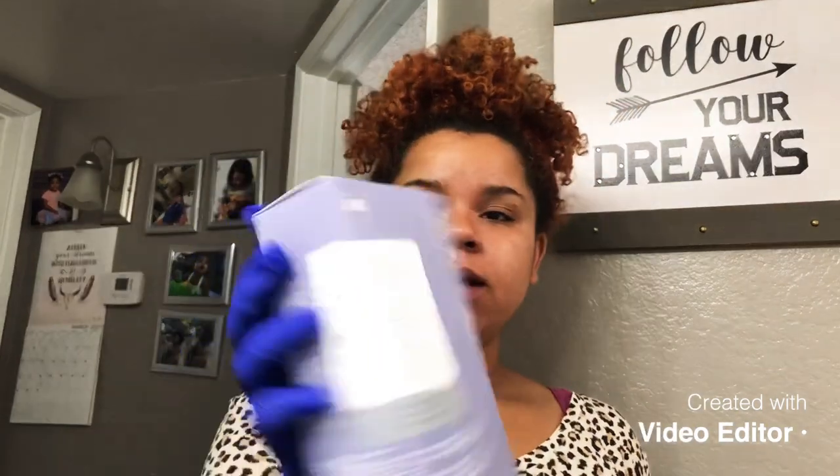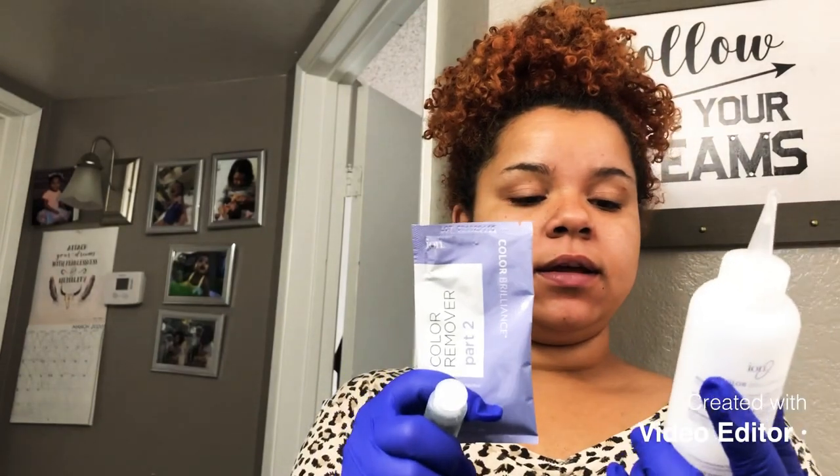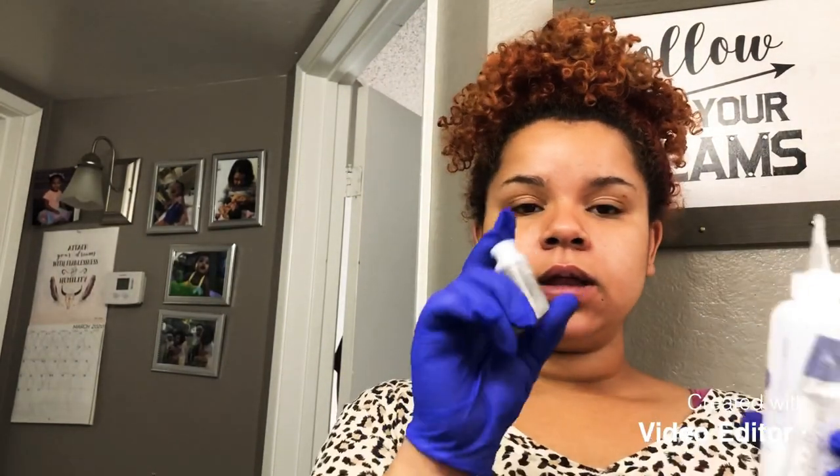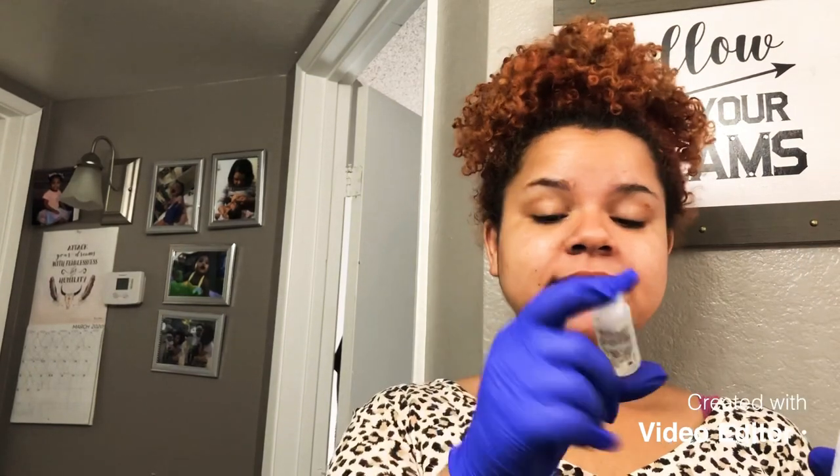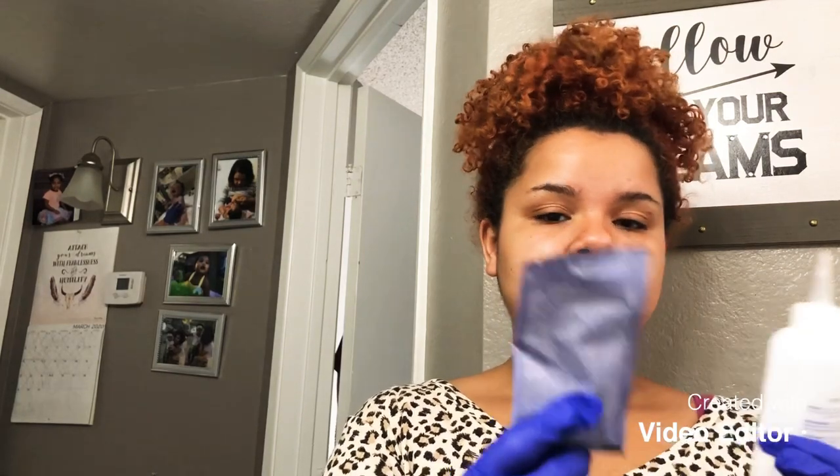The next best thing that Sally's had is this Ion Color Corrector, and it says it's gonna remove permanent hair color out of the hair. It came in three steps: the processing lotion, the absolute booster, and then the color remover.